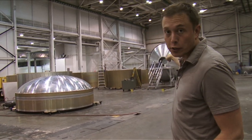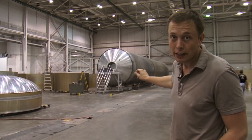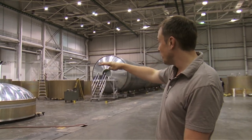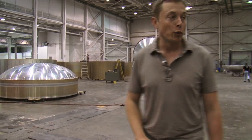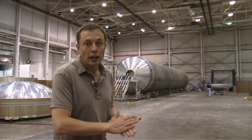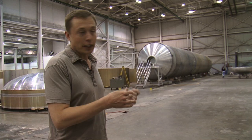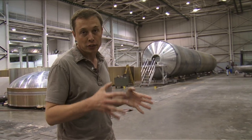That completed tank is serial number two of Falcon 9. Serial number one is on the test stand in Texas, and serial number three is in barrel sections on the floor. We're getting ready to weld together those barrel sections to create our third tank, which will actually be the first flight tank. So the first is a run tank, the second is a qualification tank, and the third will see flight.